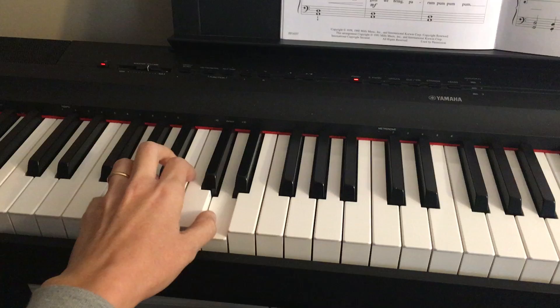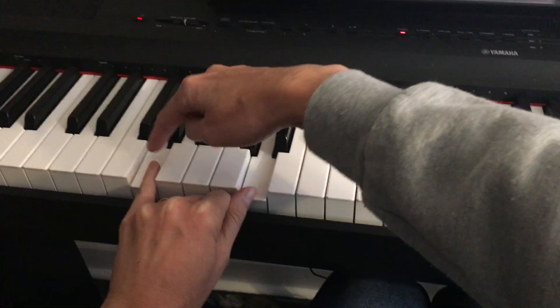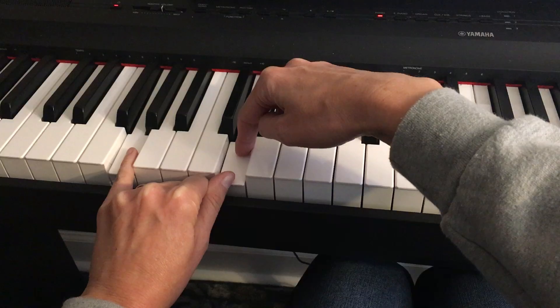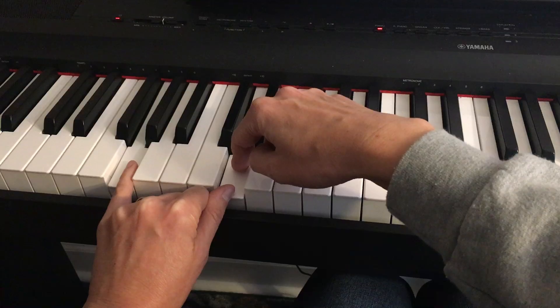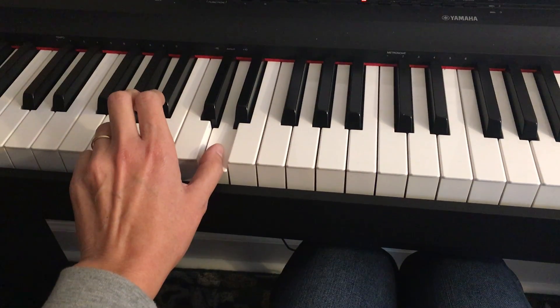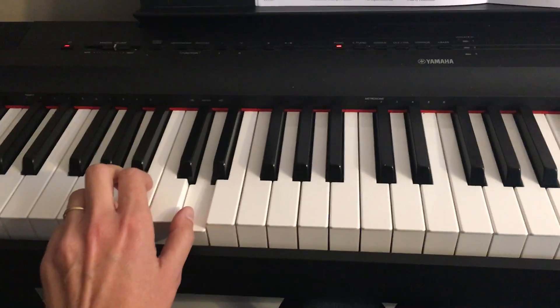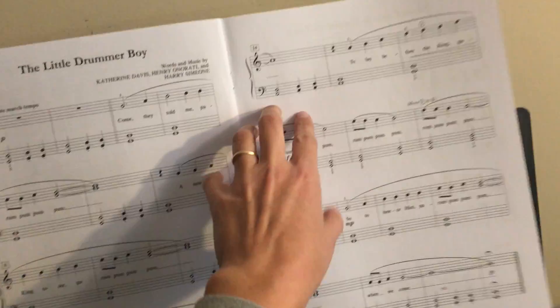But watch out for measure 11. Measure 11, you're going to switch from the interval of a fifth. Remember, an interval is the space between two notes. So between G and D you'll have five names of the keys, which makes it a fifth. So in measure 11, you're going to make it a fourth — you're going to play A and D instead of G and D. So switch here carefully, gauge that moment when it happens. You're going to play that as whole notes every measure.